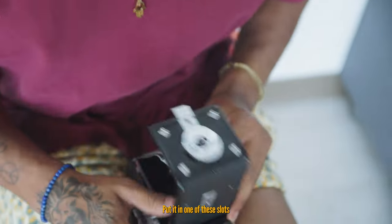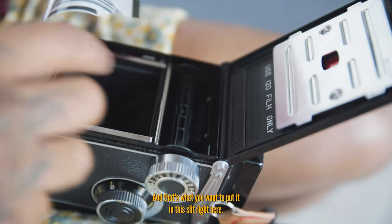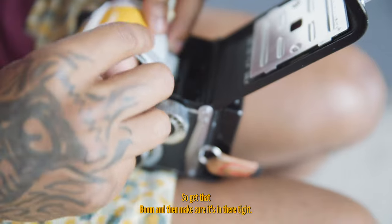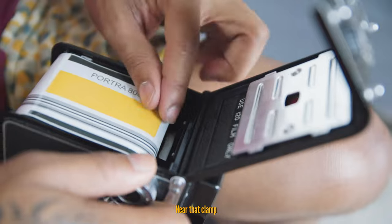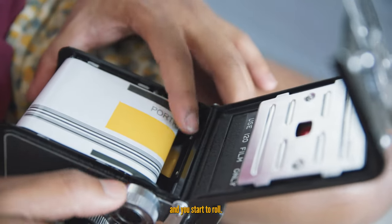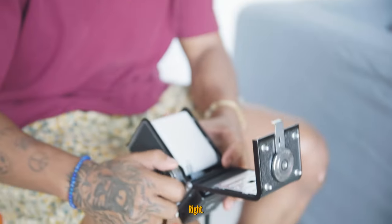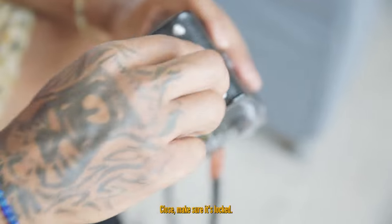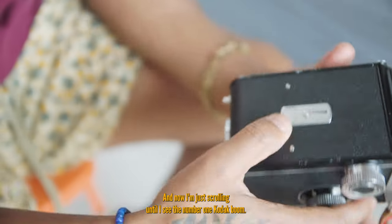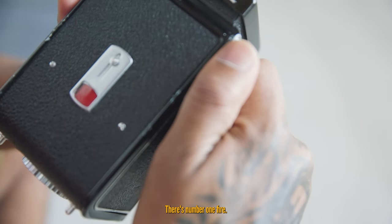Put it in one of these slots — there's a hole right here, that's what you want to put it in. Make sure it's in there tight and clamp it. Then start to roll — I typically roll until it tells me what to do. Once done, you'll see an arrow. I like to stop it right there, close it, and make sure it's locked. Then I scroll until I see number one on the Kodak indicator.